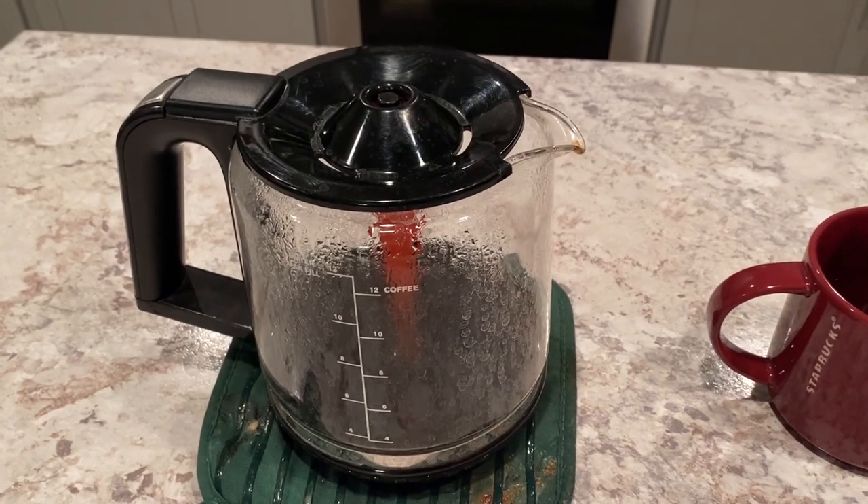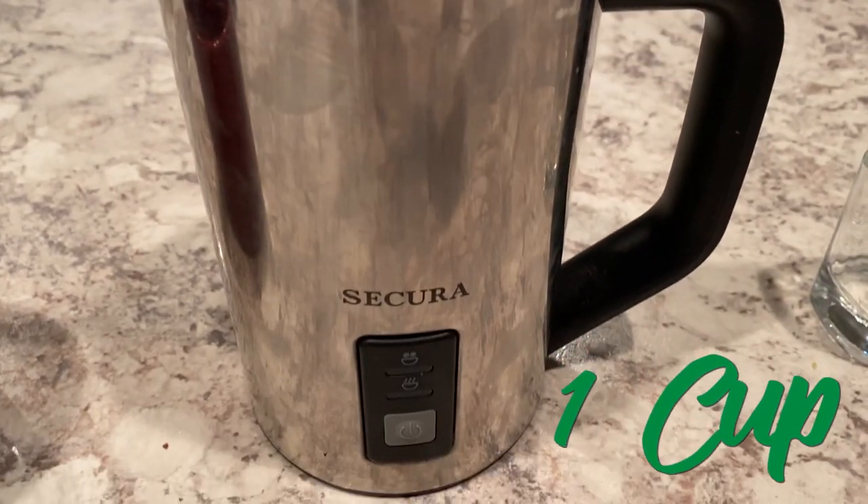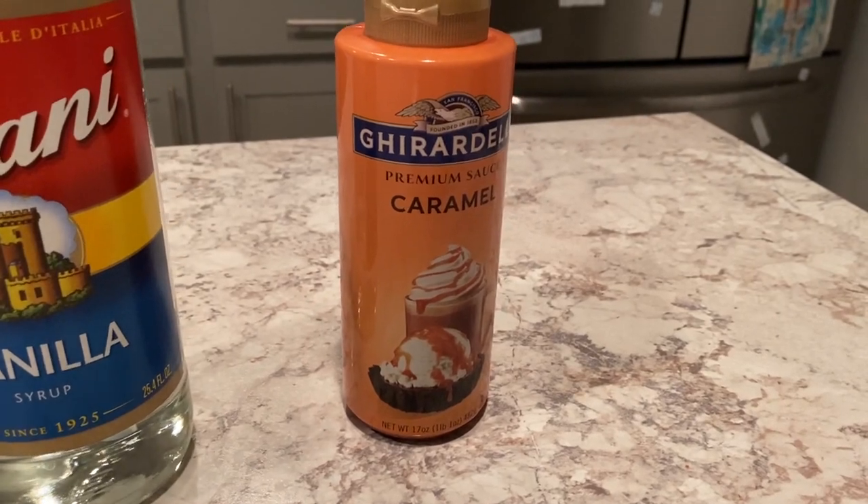For this drink, here's what we need: I brewed double-strength coffee in my regular coffee brewer — the type of bean doesn't really matter, but if you want to get as close as possible, you can use an espresso roast, really dark and smoky. You're also going to need your mug, a milk frother to get hot steamed milk with foam, two regular shot glasses, a bottle of vanilla syrup, and caramel sauce. I like this Ghirardelli caramel sauce — it's really thick and tastes great, so that's my personal favorite for this drink.